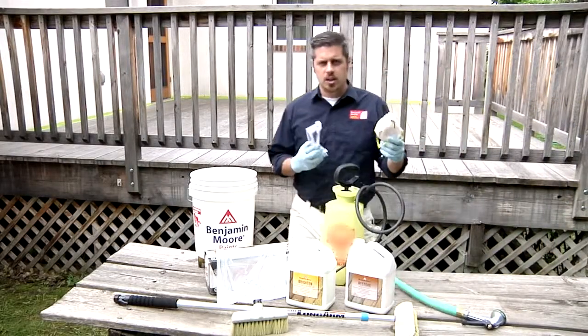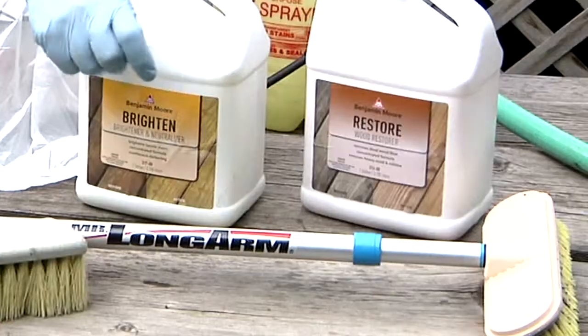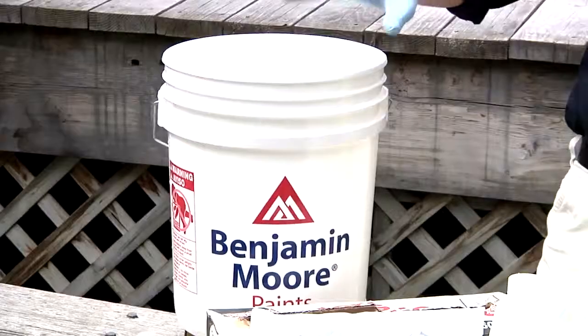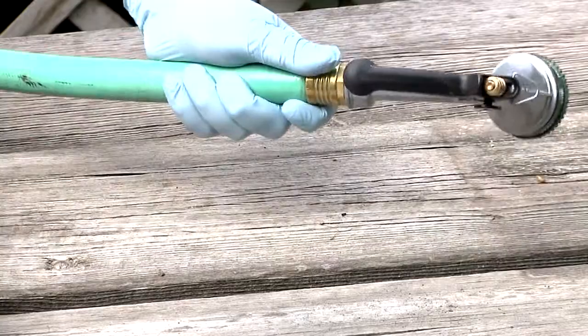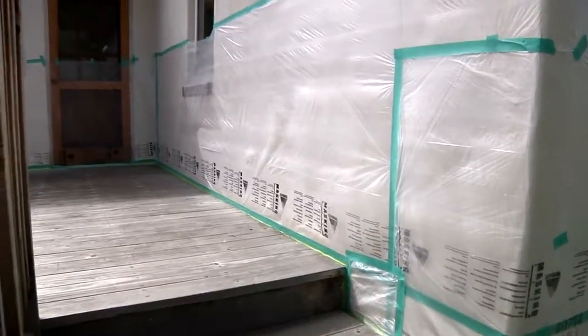Before you begin, make sure you have a dust mask, gloves, and goggles ready. You don't want to get Restore on your skin. You'll also need a stiff bristled scrub brush, a bucket, a garden hose, a pump sprayer, and plastic if you need to mask off the bottom of your house like I did here.